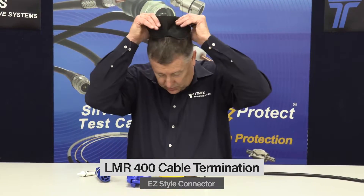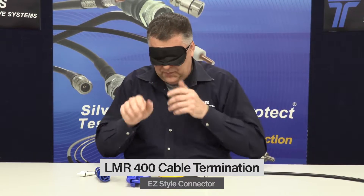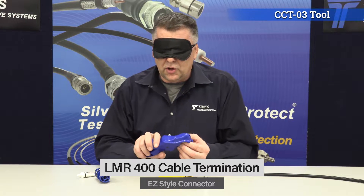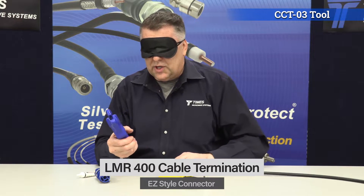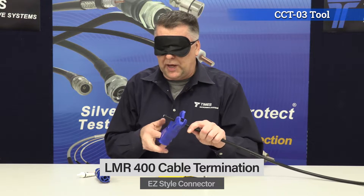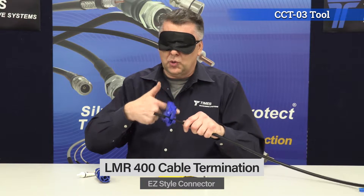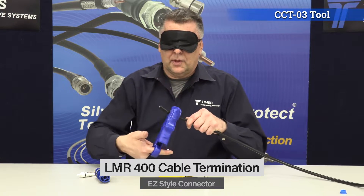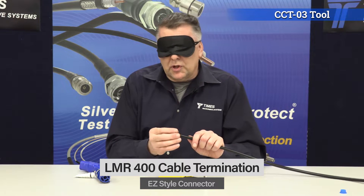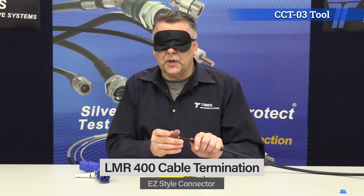First thing I want to do is cut the cable nice and cleanly. This is our CCT03 cutting tool. You take it, place it on the cable — it's spring-loaded — place it maybe a couple inches back, put your finger through this hole here, and just spin the tool. You end up cutting the cable nice and square, nice and round — you're not crushing the cable.